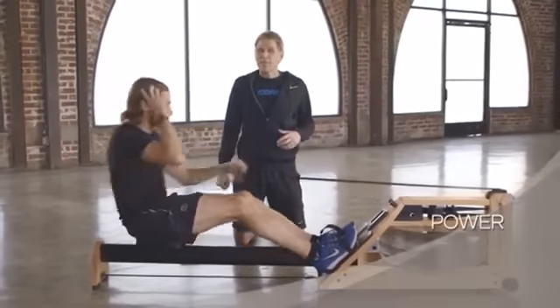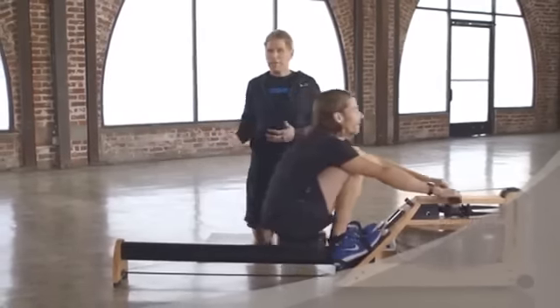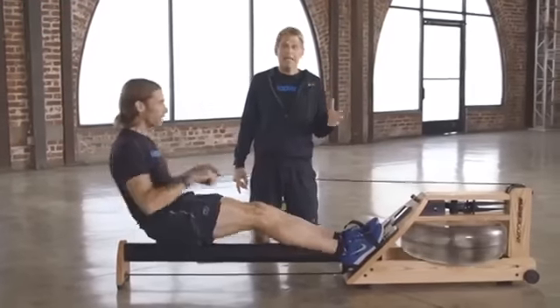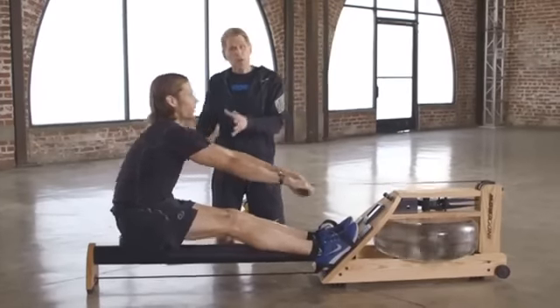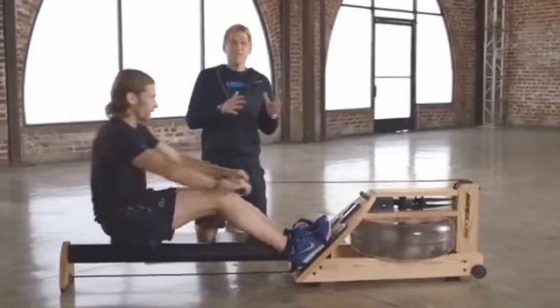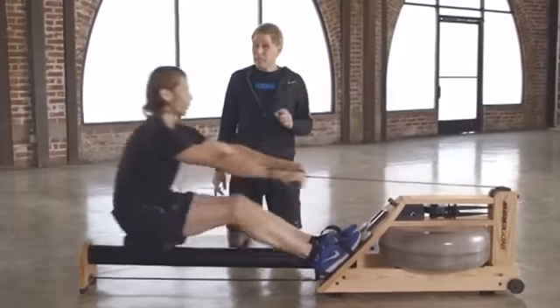The second important thing to remember is power. In rowing, power distribution is not even from your toes to your fingertips — it's distributed very specifically. If we broke it down it would be 60% of the power in your legs, 20% in your core, and 20% in your arms. Think 60, 20, 20. That won't be exactly the percentages for everyone, but it's going to be pretty close.